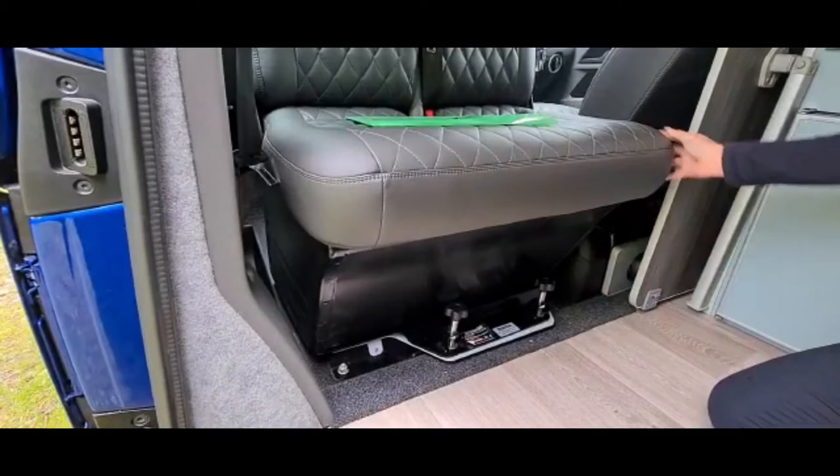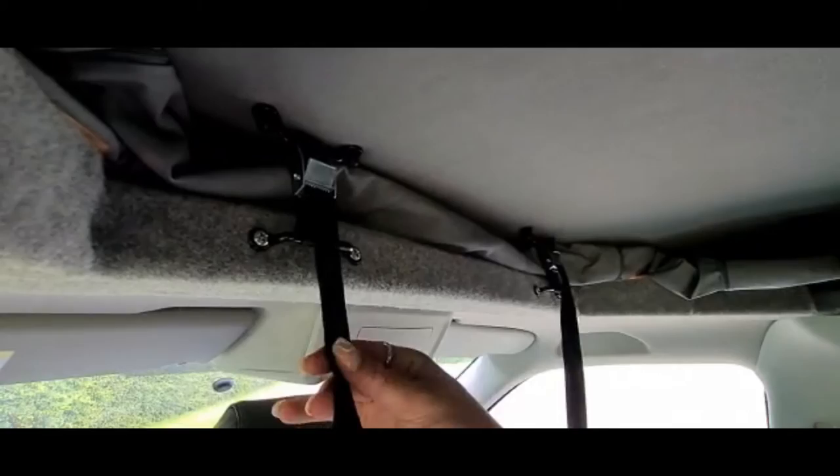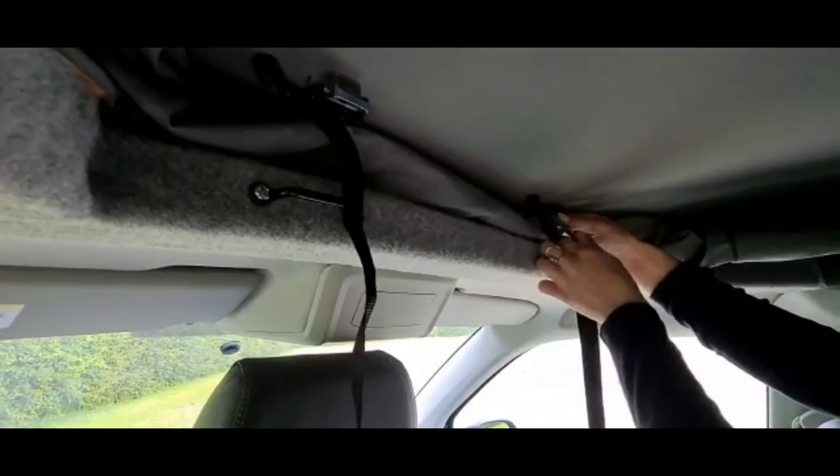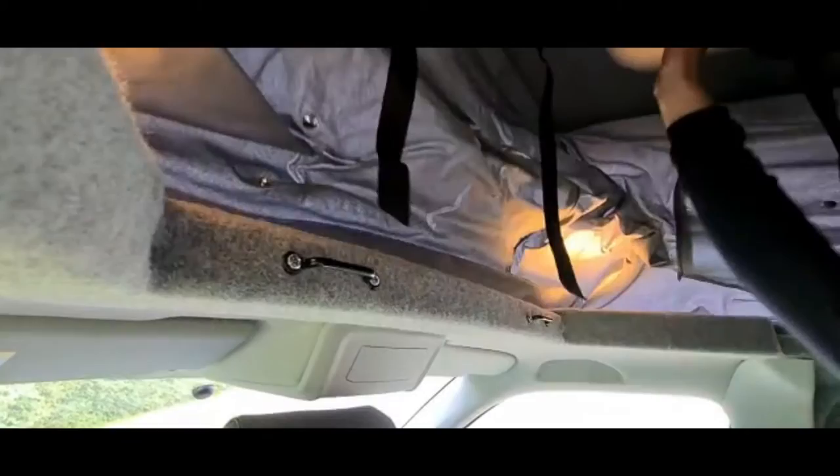Please note you must not drive with the seats facing backwards. The roof is secured with these two straps. To put the roof up, you push open the metal clip and pull the tail of the strap out — do this on both sides — then simply push the roof up.